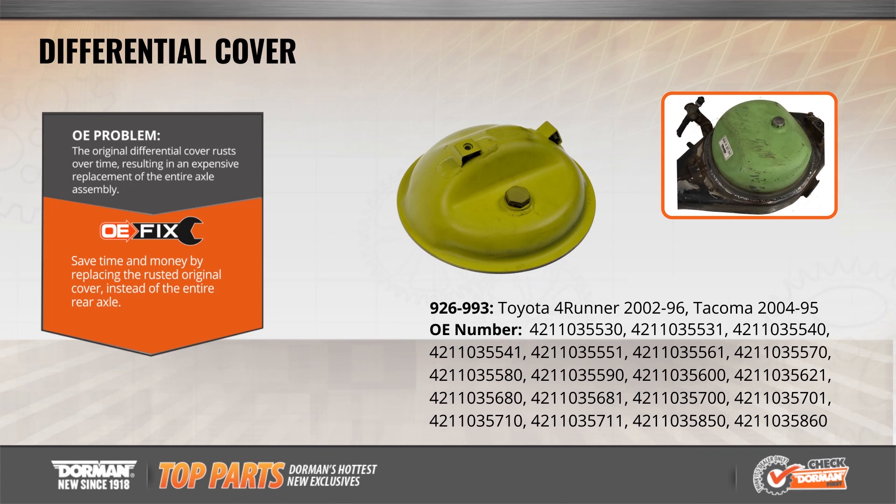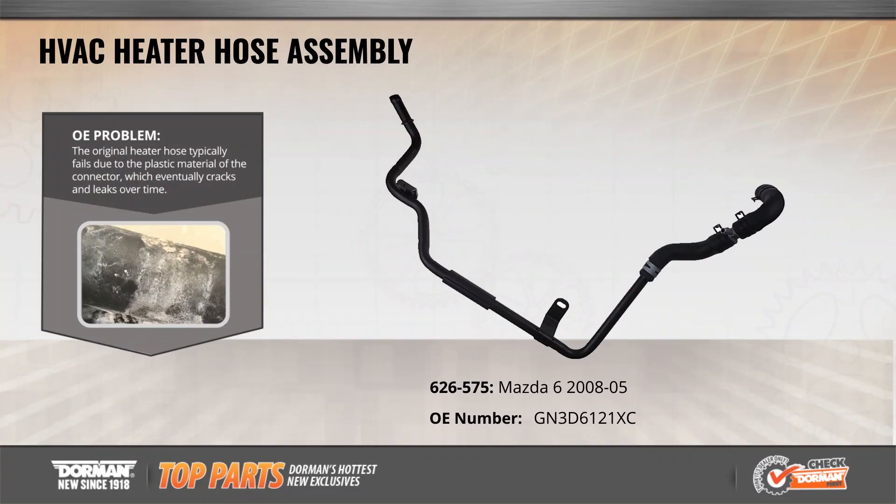Additionally, this weld-on replacement cover is made of heavier gauge steel than the OE, providing a longer, reliable service life.